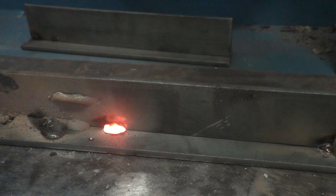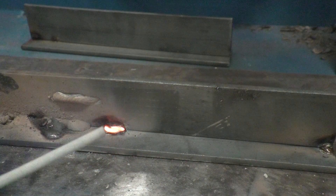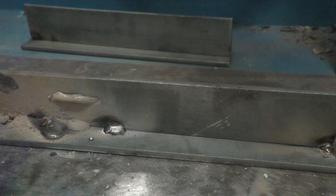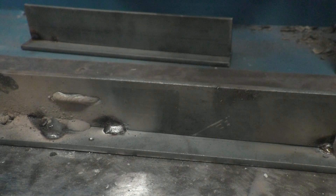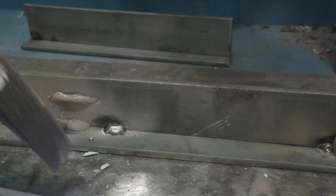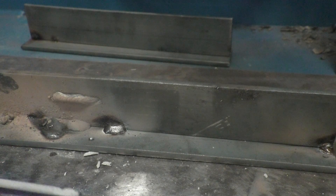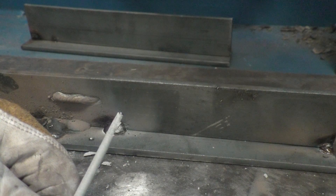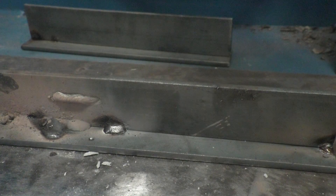If the rod sticks and you get that glowing orange end, just let it cool for a second. Let's talk about what happens when you have a rod that sticks and afterwards you end up with all this damaged flux. You break the rod off and you've got like a mountain of damaged end to that rod — well, what do you do then?